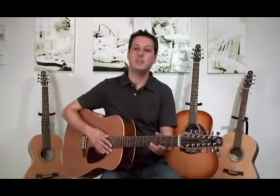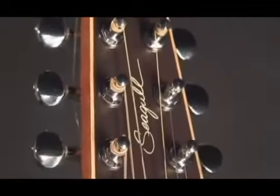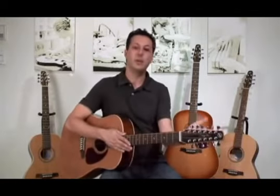One interesting detail to point out is our tapered headstock. The tapered headstock allows for easier tuning due to the straight string pull. This is especially true on a 12-string guitar where you have a whole bunch of tension centered right near the center, so obviously there's less torquing going on.